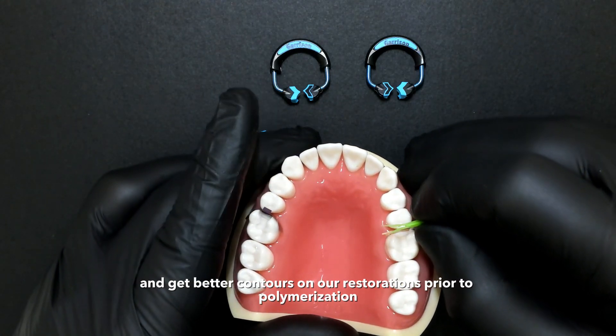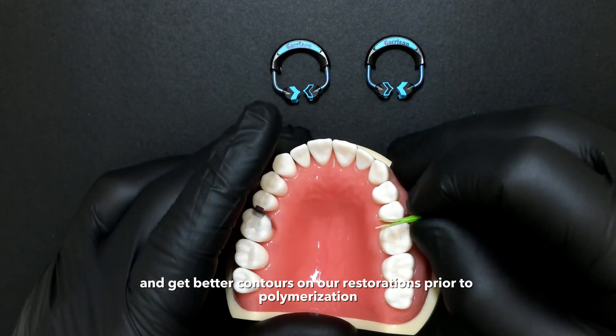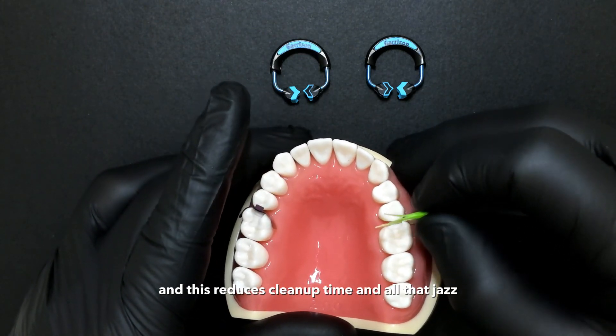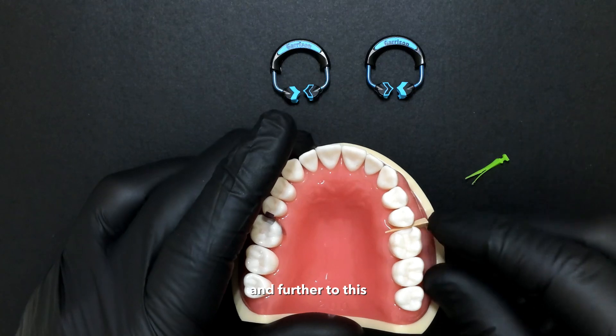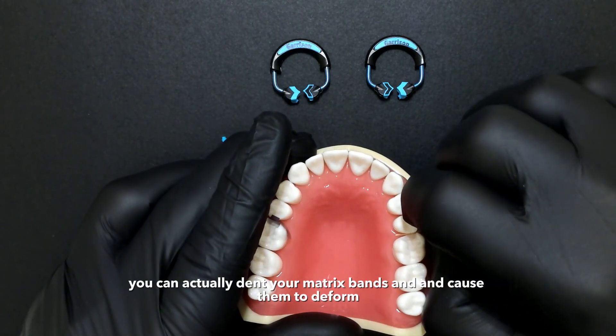We can utilize that split tip to help seal gingival margins better and get better contours on our restorations prior to polymerization. This reduces cleanup time and all that goes along with it.